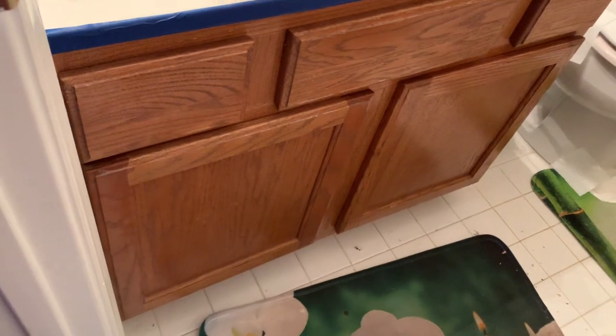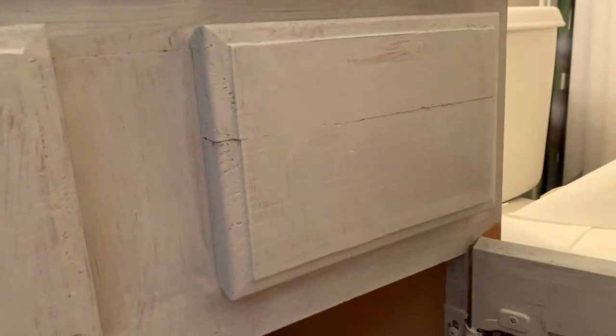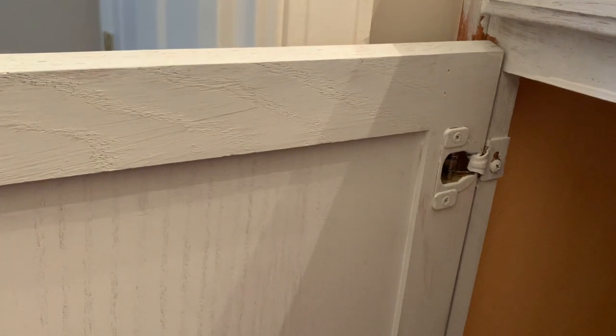This is what the first coat looks like. I didn't use any primer. The drawer kind of looks white but when it's drying it shows the gray, because I didn't want white — I wanted a light gray type of color. It looks great when it's drying. This is what the first coat looks like and I'm about to apply the second coat.